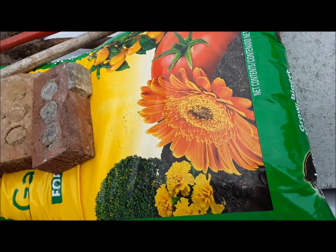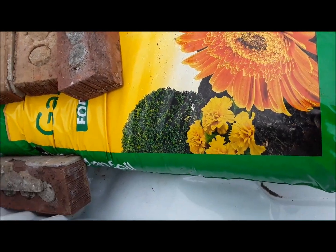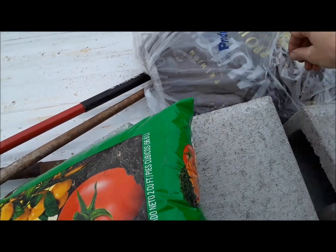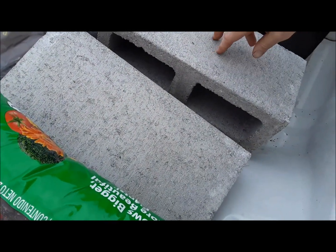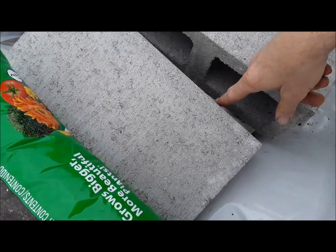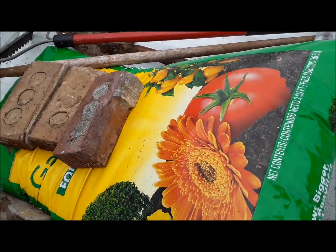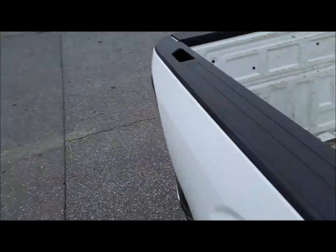I went to Home Depot or Lowe's earlier today and I got some garden soil and some mulch in a bag at a markdown price, and I got some compost and some bricks. So we're going to get a Granny Smith apple tree and plant it on the property.